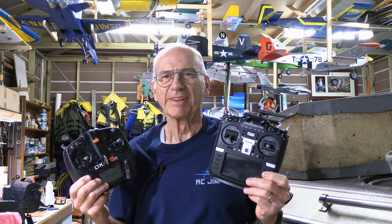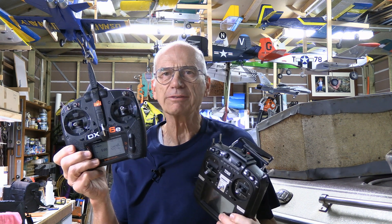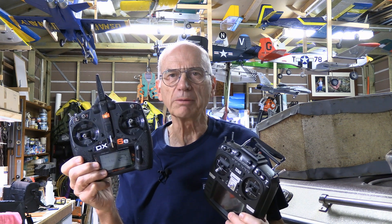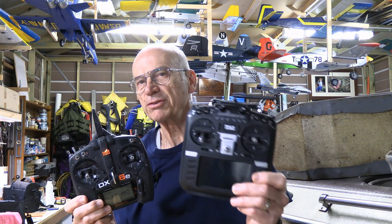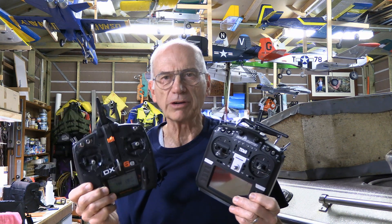Hi, I'm RZ Jim. Previously I've shown you how to use a couple of Spectrum radios as a trainer and a student to link them together to train somebody how to fly. But did you know that you also have the option of using something that's DSM compatible along with a Spectrum transmitter?